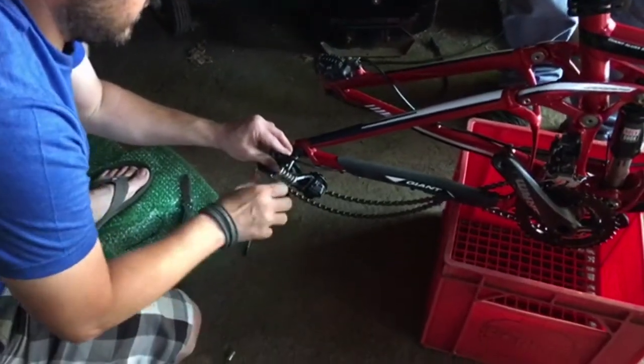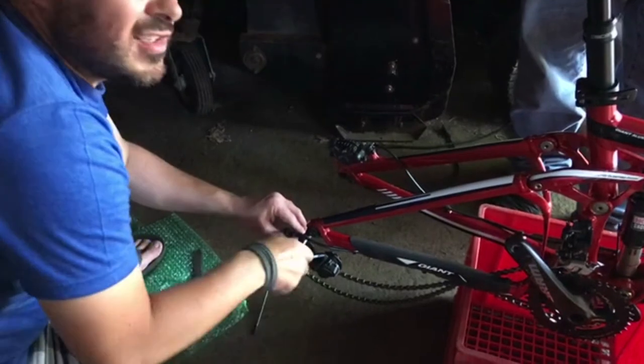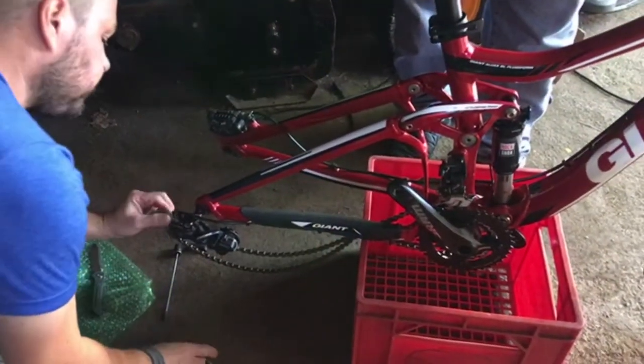So we did handlebars, derailleur, then the wheels go on, and then just nip everything up and adjust. So it's really pretty quick. And pedals.